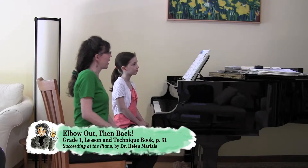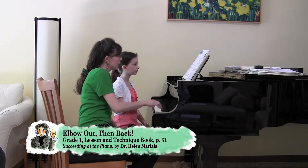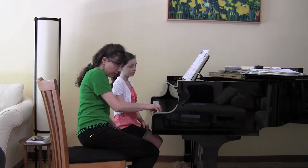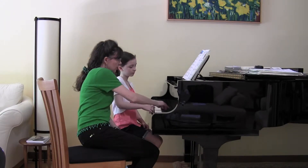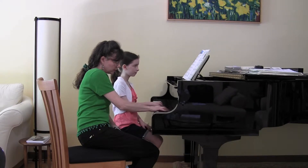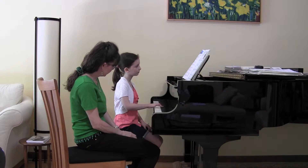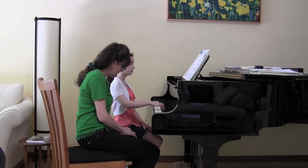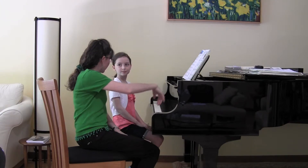The elbow going out and then back in — that's really the idea of having a nice flexible arm and wrist when you play these two little motives. Just like that. Go ahead. Yes, nice. Isn't that beautiful? So comfortable, so free.